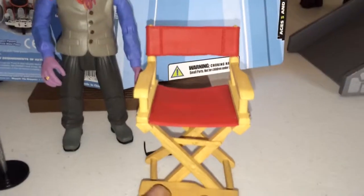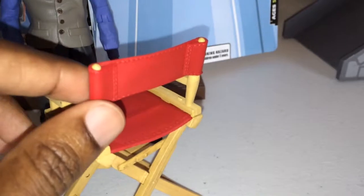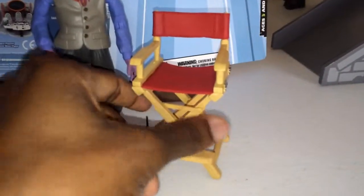He also came with — which I think is really cool — this director's chair. Let me get it zoomed in for you. This thing is really cool. It's hard plastic; I thought it was going to be like cheap cloth, but it's actually hard plastic. He sits in it perfectly. You can also put six-inch figures in there — a thinner, leaner figure like a Deadpool, Spider-Man, or maybe a Norman Osborn.